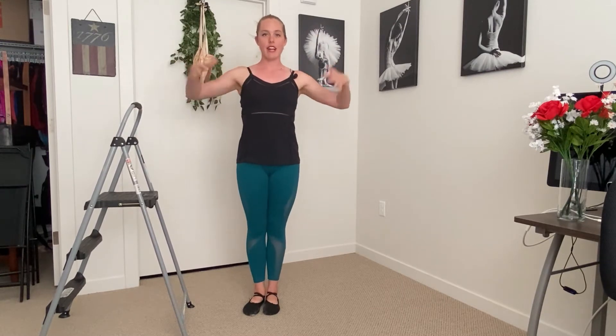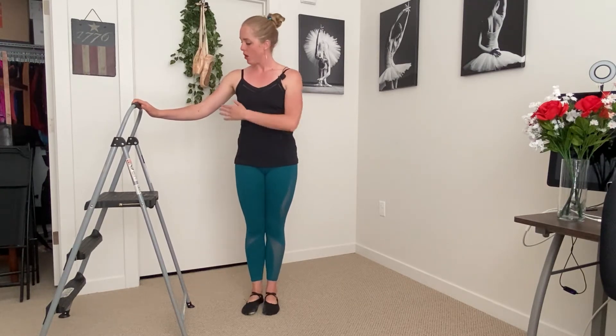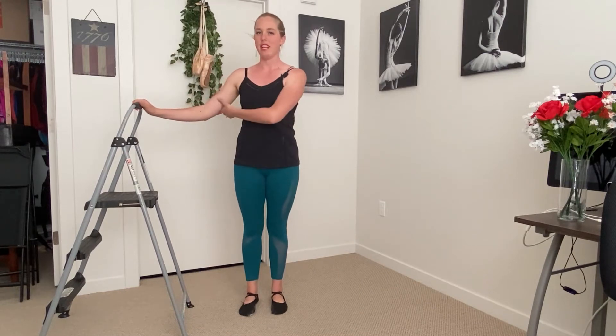How close should you stand to the bar? You want to be far enough away that there's space between yourself and the bar. Your elbow should be slightly bent — not lifted, and not all the way bent like you're hugging the bar. It's just a nice happy medium, a comfortable distance. We always want to maintain about this distance between us and the bar.